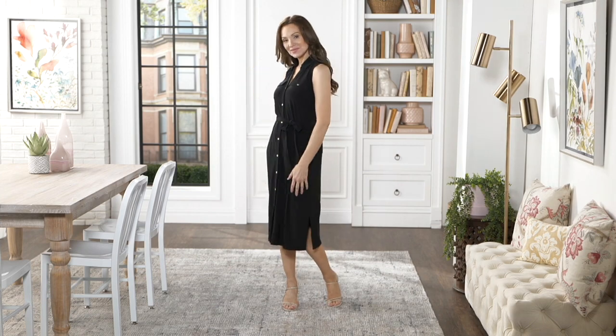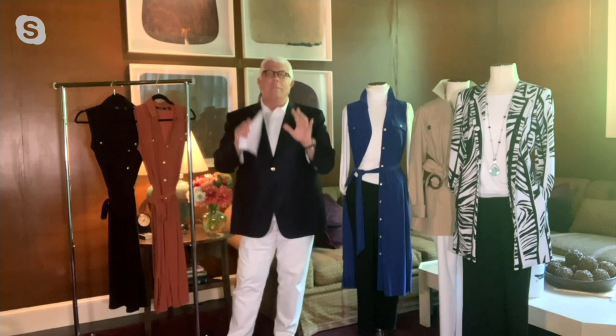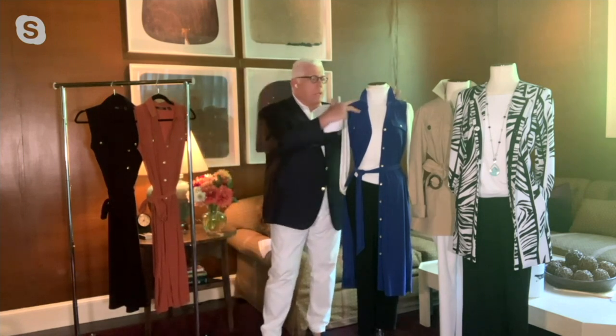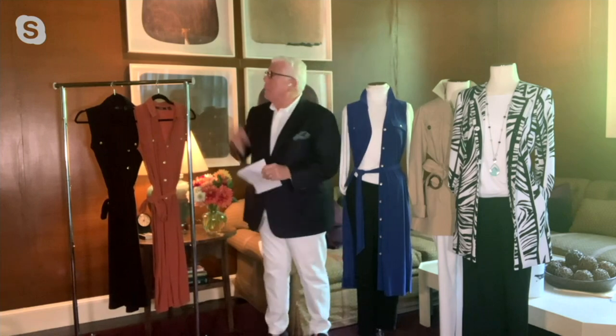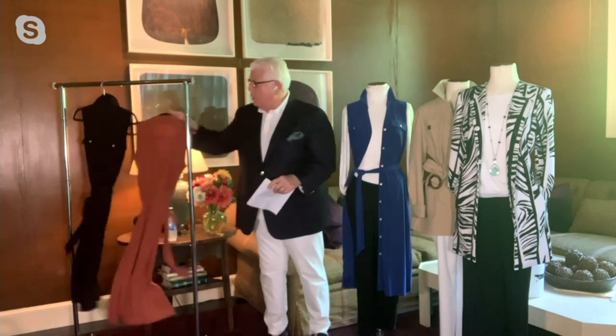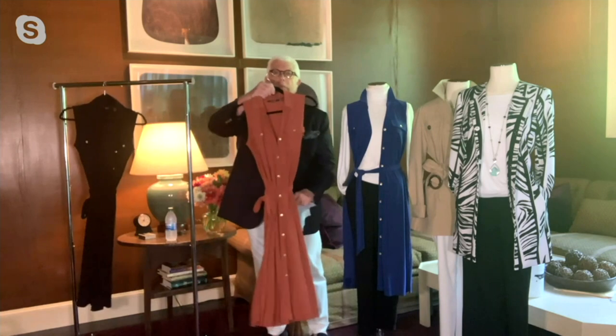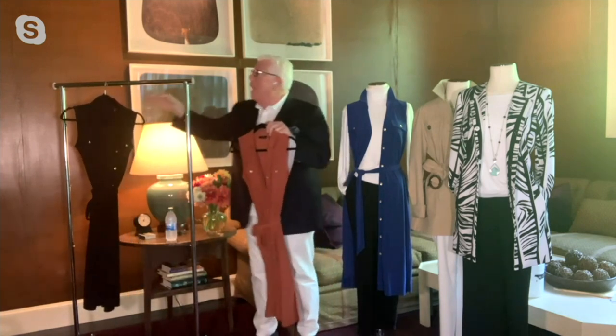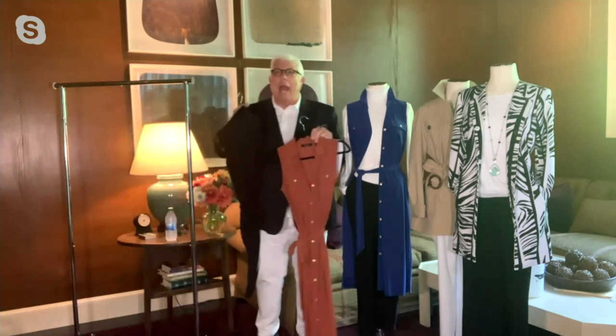This is machine wash, tumble dry, but it has a chicness. And it comes in three great colors. It comes in this Liberty Blue, which we're going to talk about the way it's styled. It comes in cinnabar, which I just love. Love the way this looks. It's so rich in tone. And then we have the classic black.